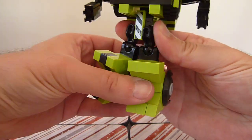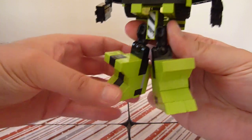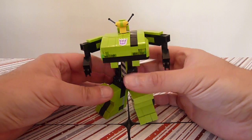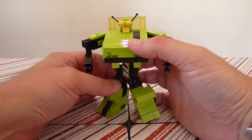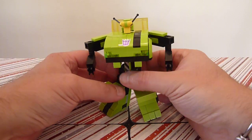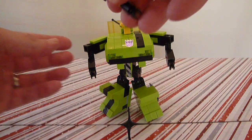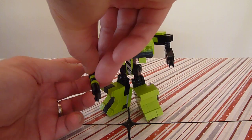Got to get the legs the way we want them, and let's get them spread out so we get a good stance out of this guy. This guy's back-heavy like the other guys. Put on his stinger rifle or cannon here.